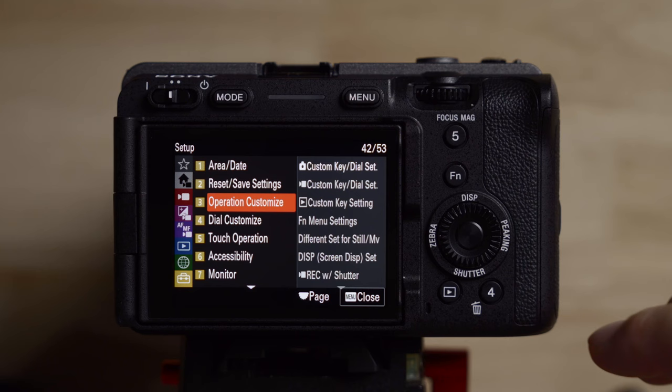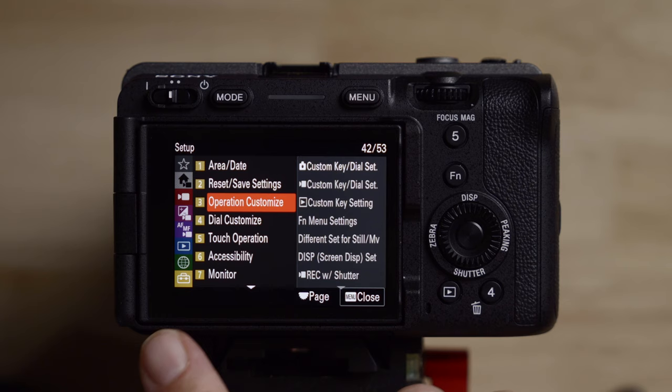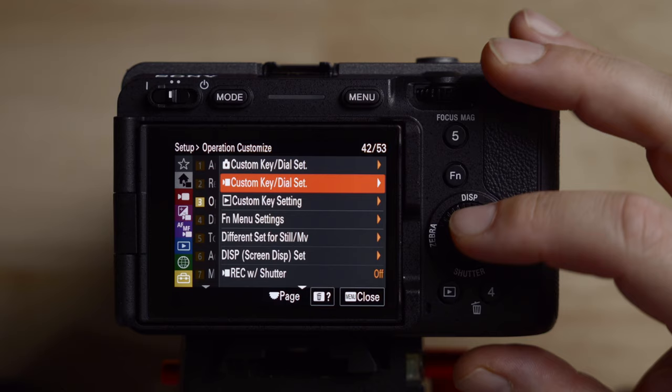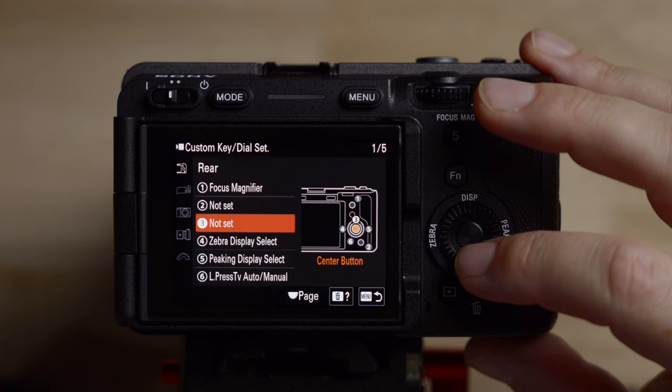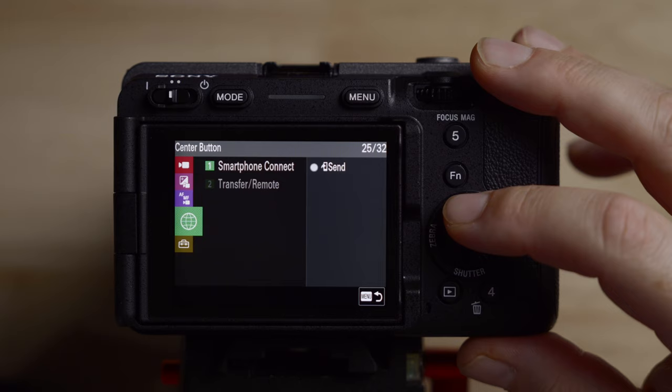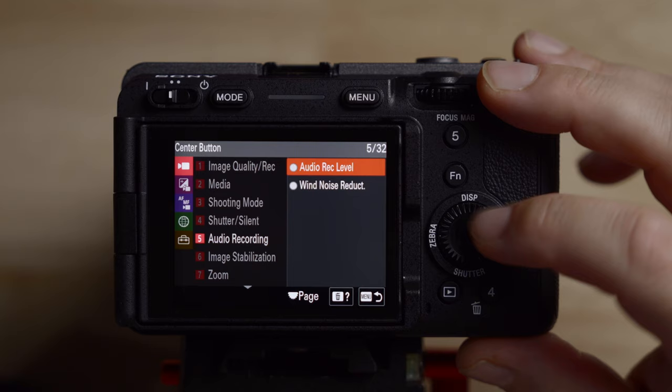One of the reasons you want an FX30 or FX3 is you have a dedicated button for peaking, a button for zebra, and a button for white balance — those kinds of things I don't change. But I do change a couple. Going into the suitcase number three, operation and customize, then custom key/dial settings for video. I'm going to change the rear button number three — the center button — to audio record level, because sometimes I need to change that quickly on the fly and want it to be really accessible. So I go to camera and audio recording → audio record level. Now when I hit this button, the audio recording level pops up and is easy to adjust.